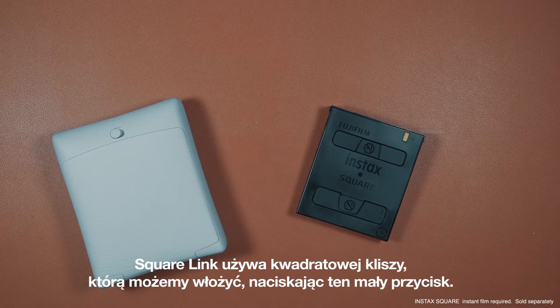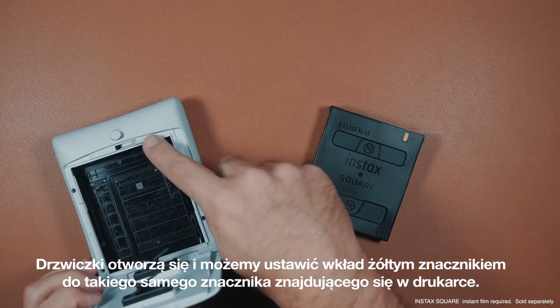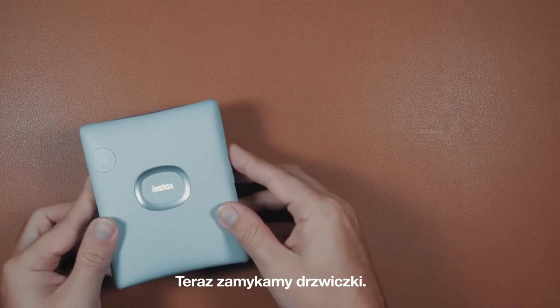The Square Link uses square format film and we can insert it by pushing this little button here. The film door will open and we can align the yellow tab on the film cartridge with the yellow tab on the printer, and then we can close the door.